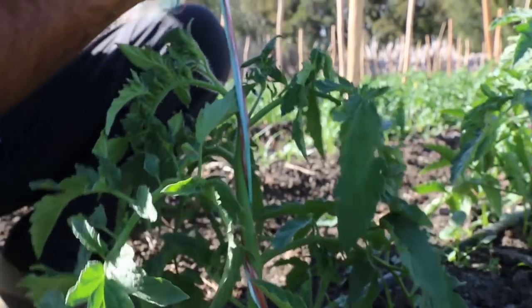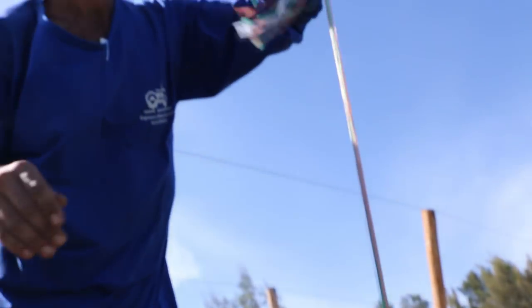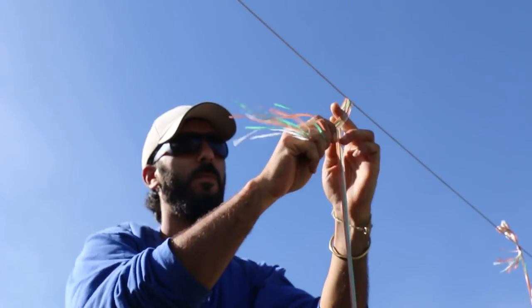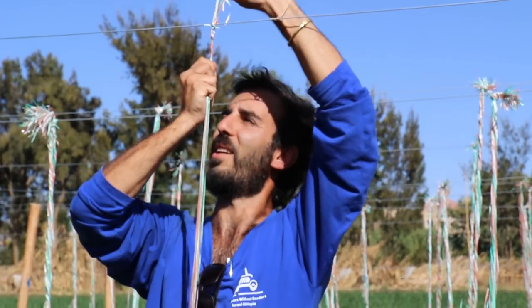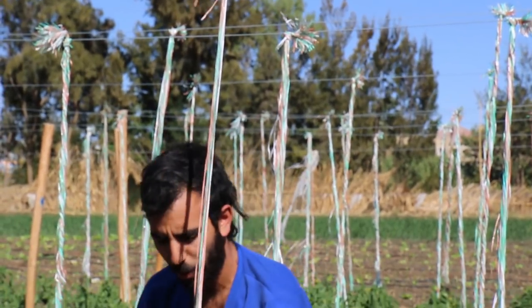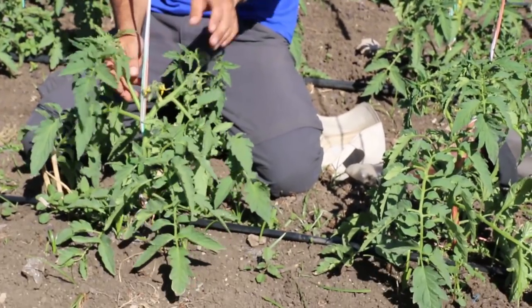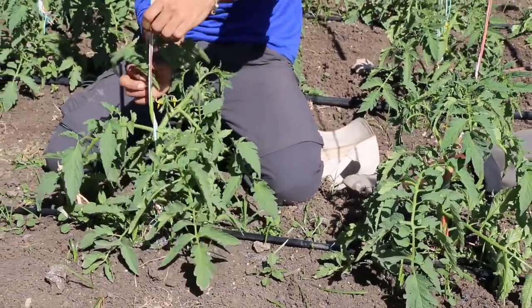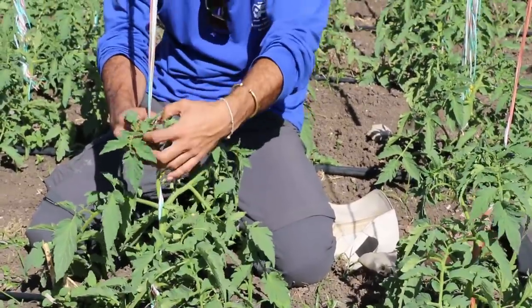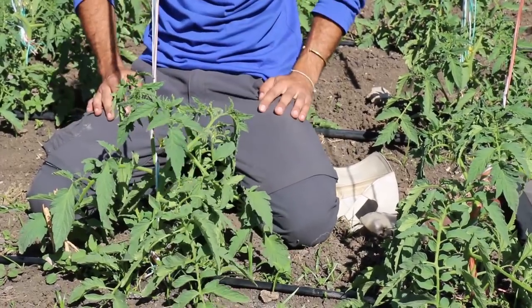Now after we loop it and it looks good, we tie it up here. Once tied, every couple of days we will come back to the plant and turn the plant around the string — just like this — until the end of the season. Thank you.